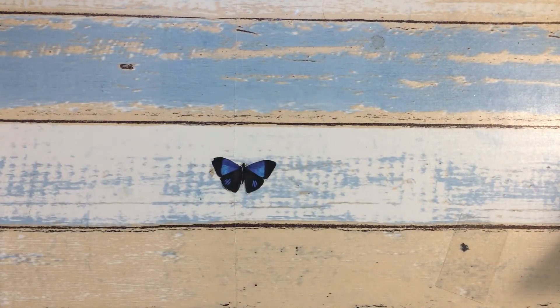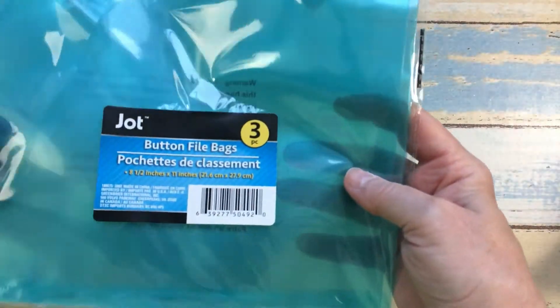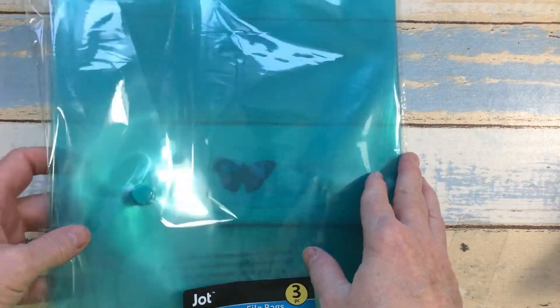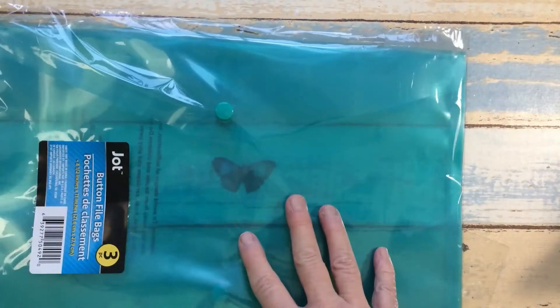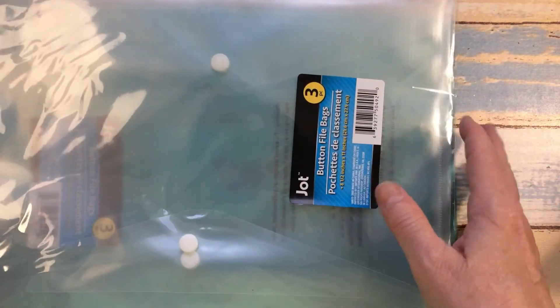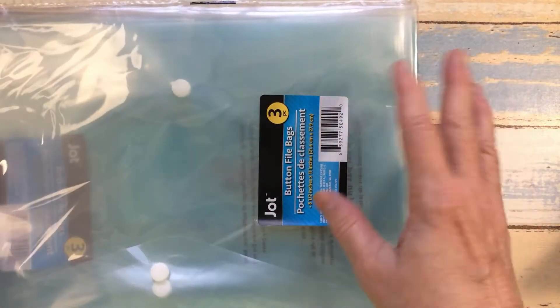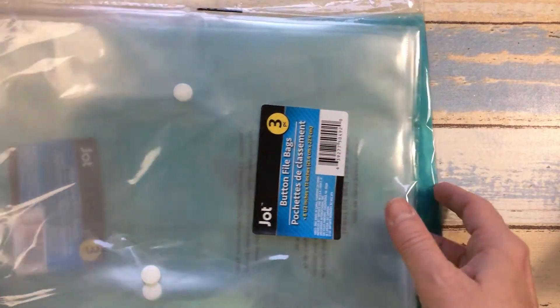I didn't find a whole lot, but I did find this in the school section — these are three button file bags. You get three in here and this is the teal color. They were towards the front of the store where they're getting their school supplies in. I found a clear one too, so I picked up two packs. These would be good to store excess stickers, ephemera, little pieces of paper, even photos when getting ready to do a project.